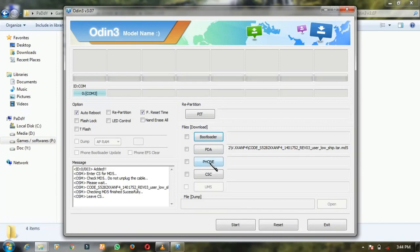But guys, remember, you have to click on the PDA. Okay. Click mark here and see — the ROM has come here. Okay, after that just click Start.